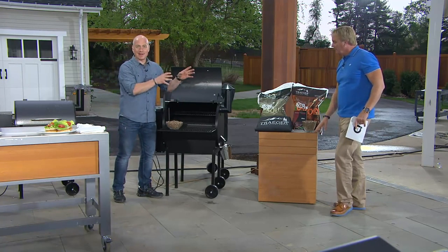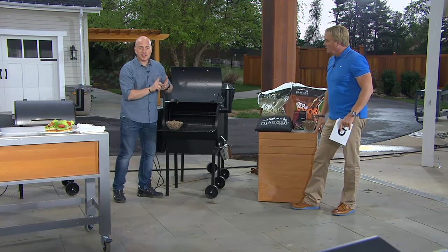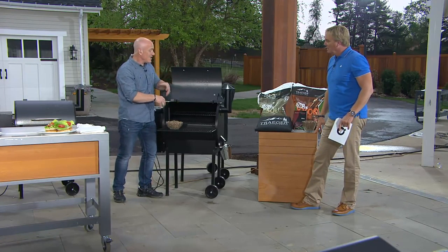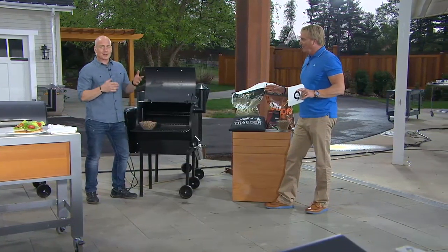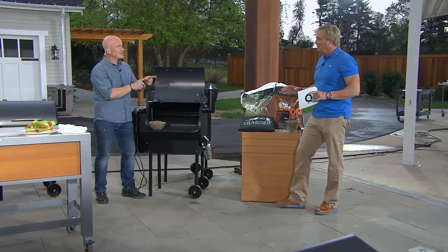You can do everything — it's a grill, it's your smoker, it's your slow cooker, it's even an oven. Anything you do in your oven, you can do on the Traeger. It's really one of one. The great thing is that you're cooking over real wood pellets. You're no longer cooking over propane, which doesn't add any flavor, and no longer over messy charcoal. Real wood pellets.